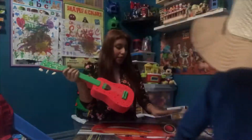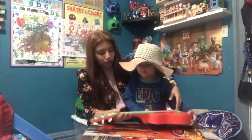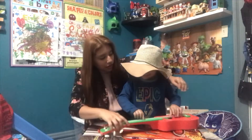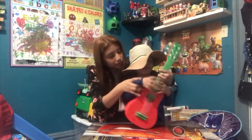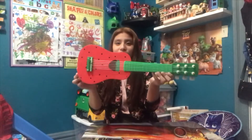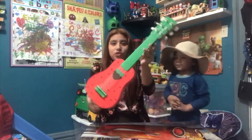PBS Kids. Come over here. Oh, nice. You got to hold it like this, baby. Like that. So as you can tell, the guitar is red and with strawberries.